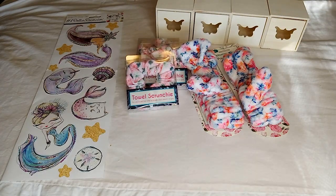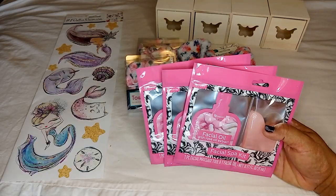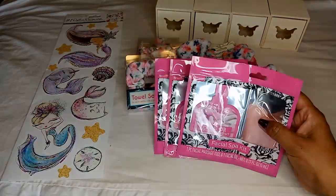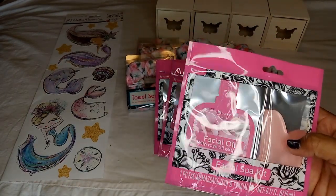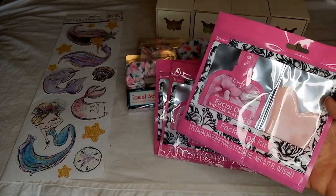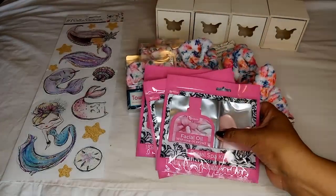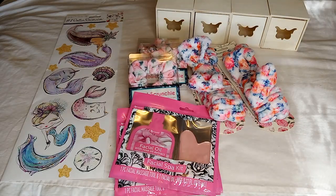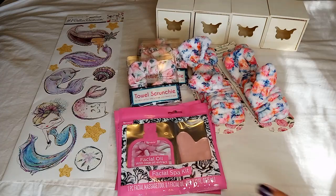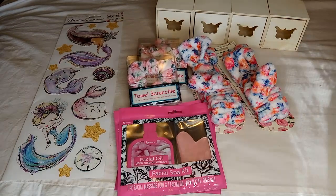Also in the Mother's Day section I found this facial spot kit. It has facial oil with rose oil extract and also comes with a massage tool. I think it'll be perfect for a gift, so I grabbed a few — three is what I need for now.